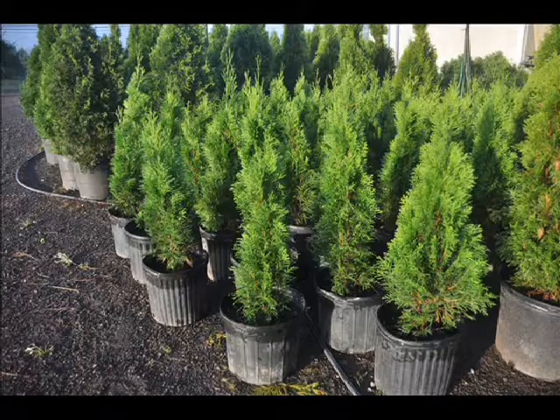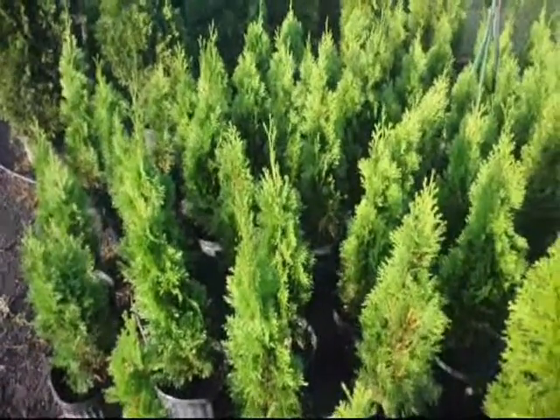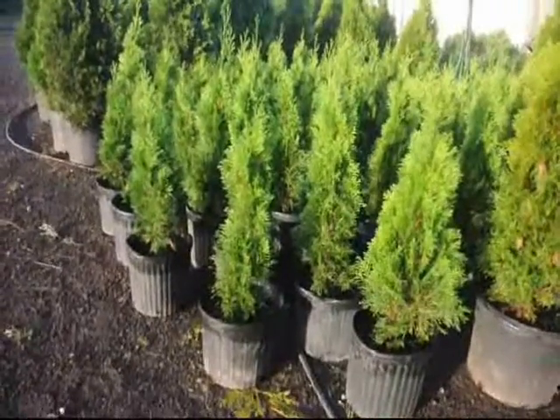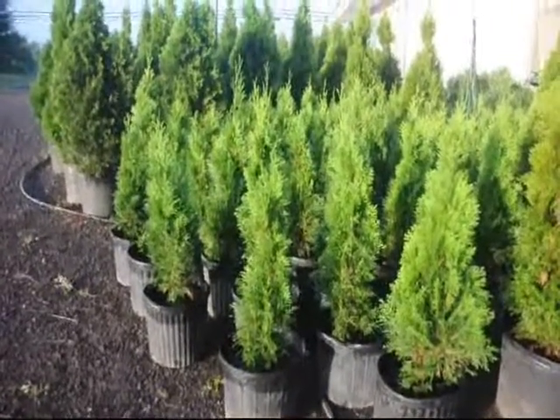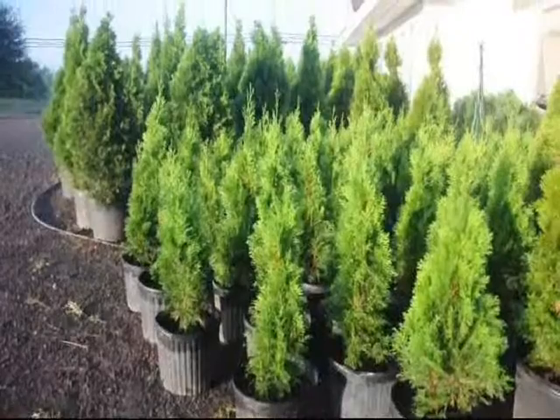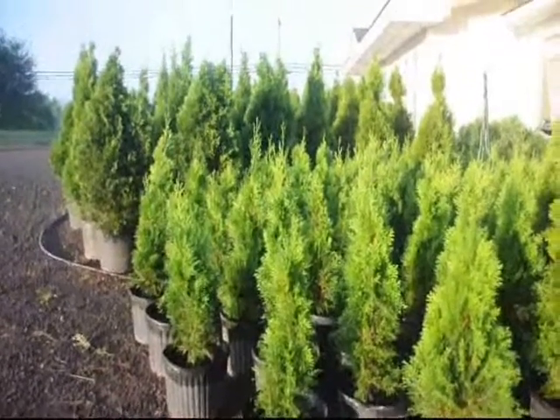If you need some, call us at Highland Hill Farm. These are 2-foot Emerald Greens at Highland Hill Farm. They're in number 3 pots and they're ready for pickup. Give us a call if you need any: 215-651-8329.